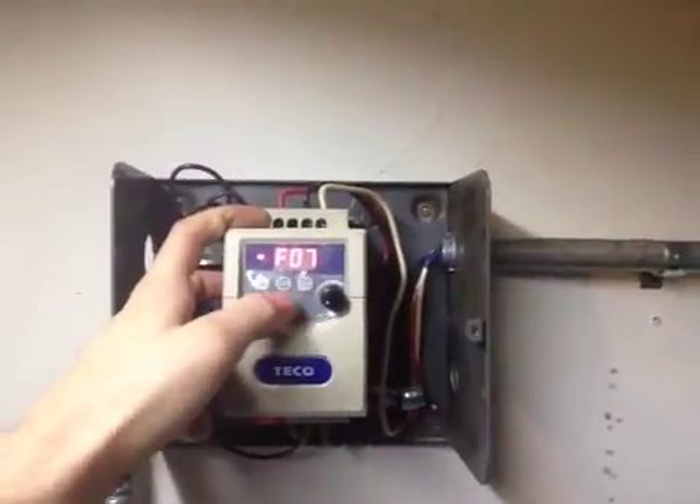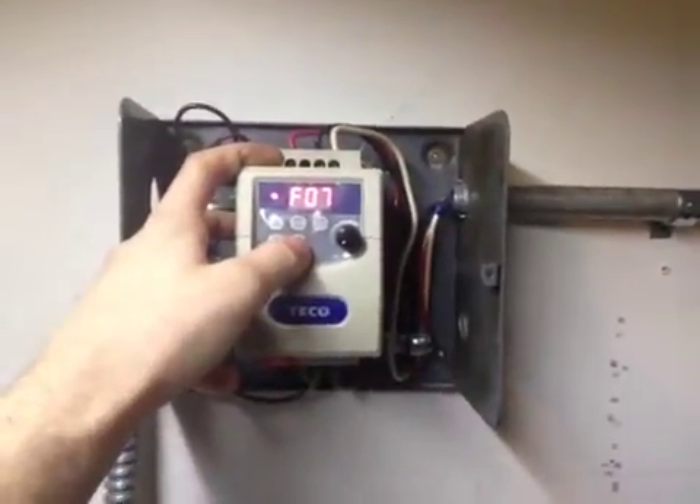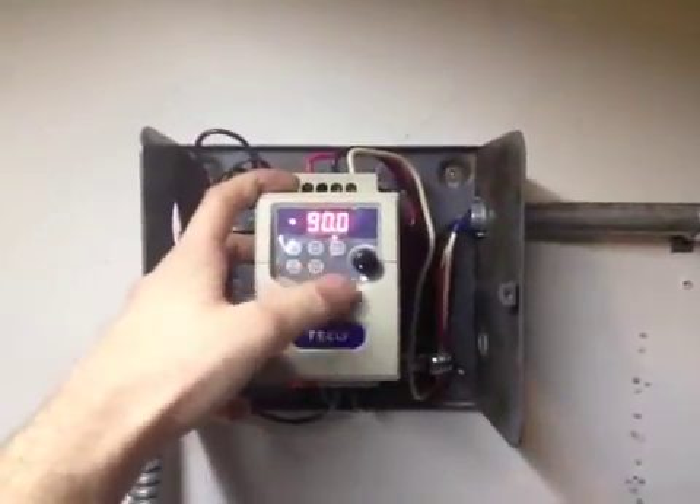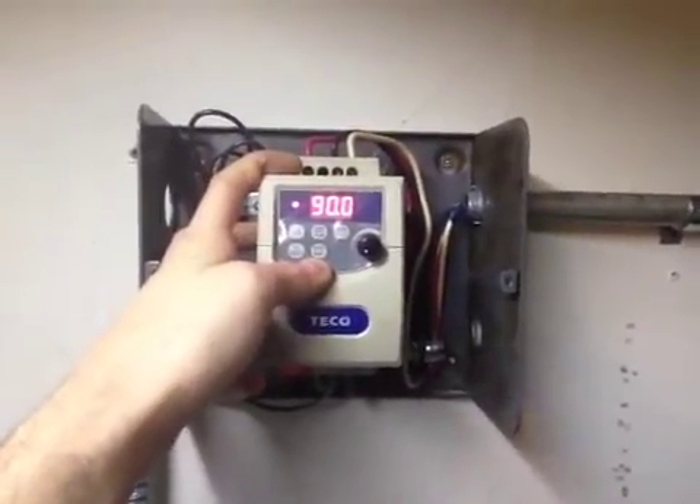Actually, function 7 is the maximum motor speed. It's a 60 Hz motor and I set it to overspeed at 90 Hz, which isn't taxing the motor too much.